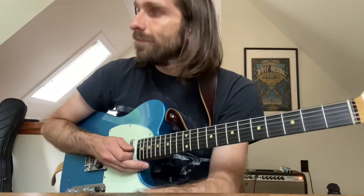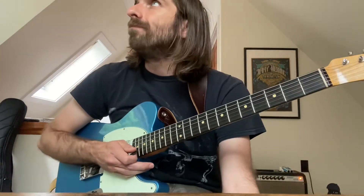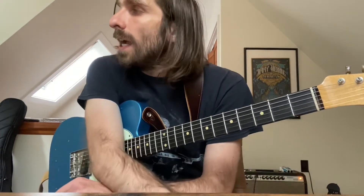Hey guys, I'm getting ready for more Dopapod shows right now, so I figured I could kill two birds with one stone and show anybody who's interested a couple of Dopapod guitar riffs that I've been asked about in the past. I'm going to start off with the main riff from our song Volume Three Number 86. I'll show you how to play the riff — I tabbed it out and everything for you.